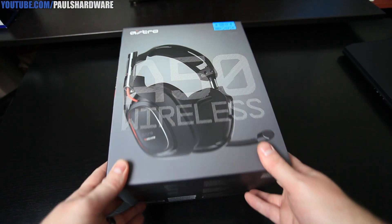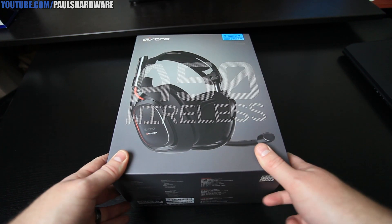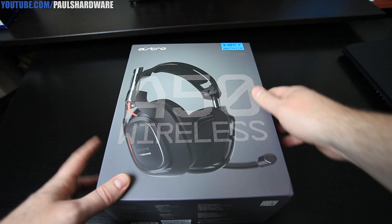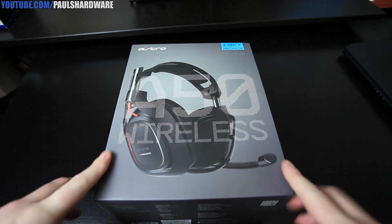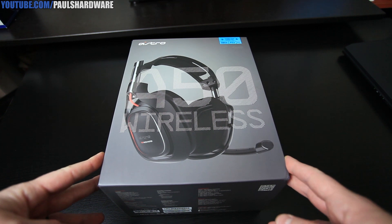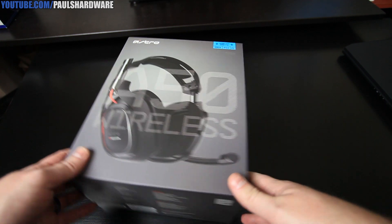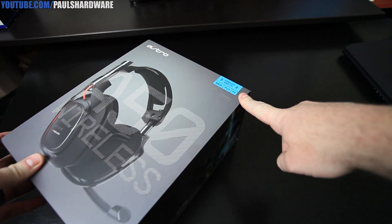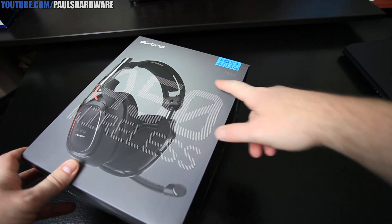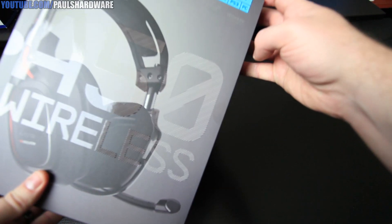Here is a closer look at the Astro A50 wireless. This is a very popular headset — the successor to the very popular A40, which has been out for a while. Astro makes some really high quality headsets. They're very popular for use with gaming. This one is set up for Xbox, PS3, and PC use, with a 5.8 GHz wireless band and also Dolby Pro Logic 2.